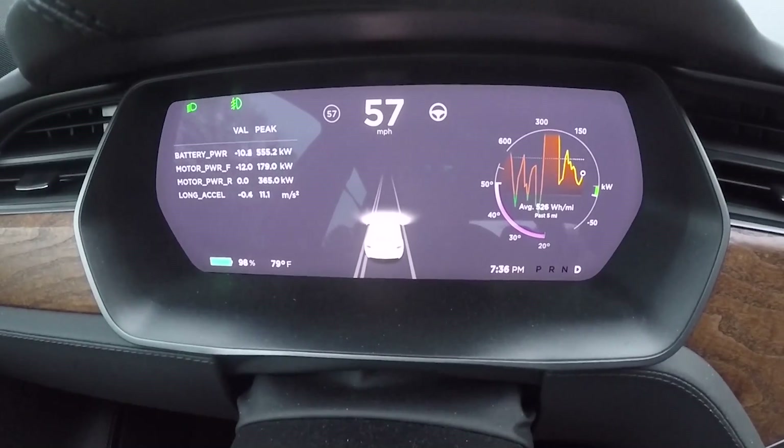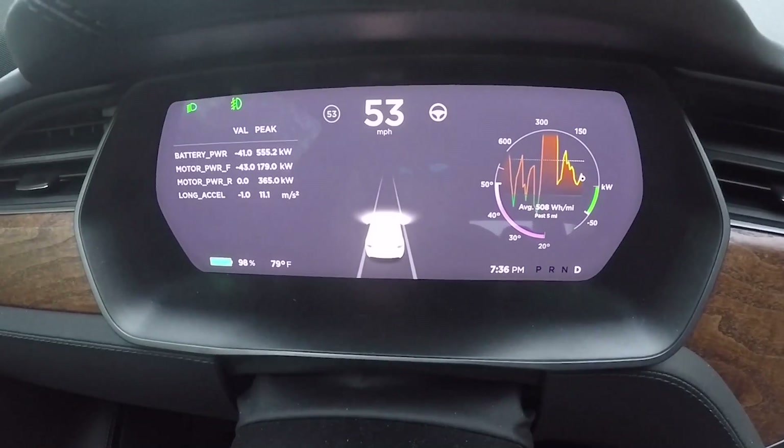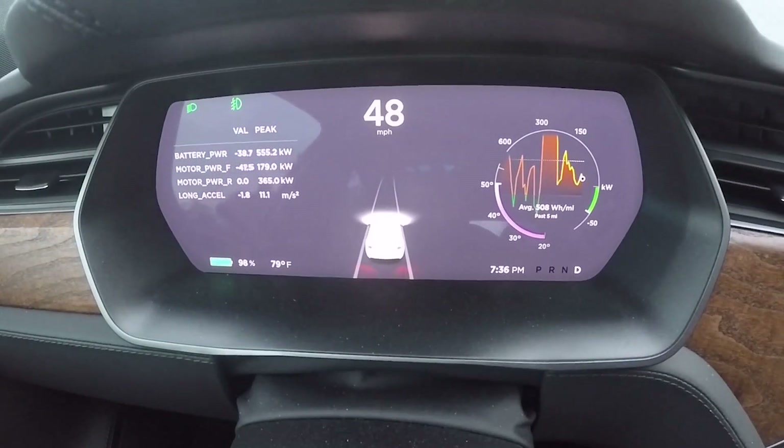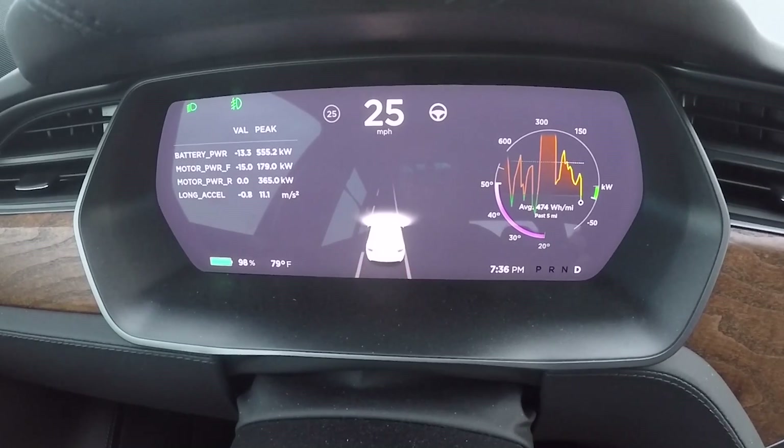We're not too happy about how fast launch control gets enabled. This thing needs to not even think about it — it just needs to be an instant reaction to go into launch mode. So we're gonna end up testing it right here on this little back road and see if this thing's any faster in the quarter mile.